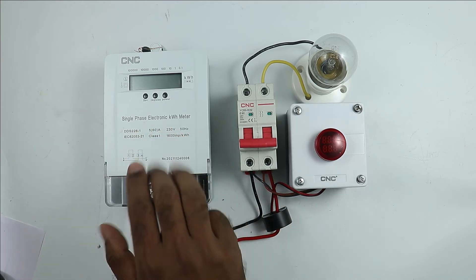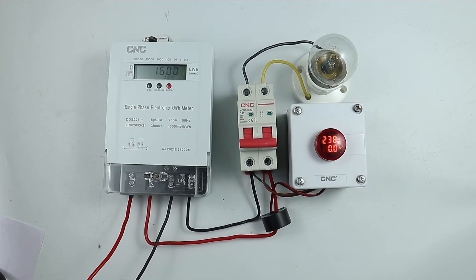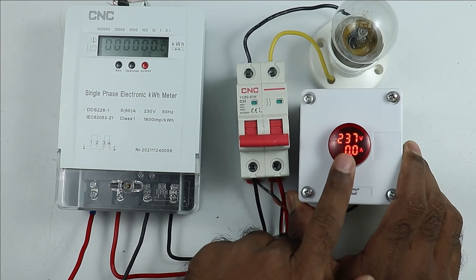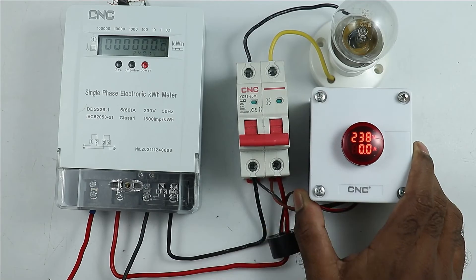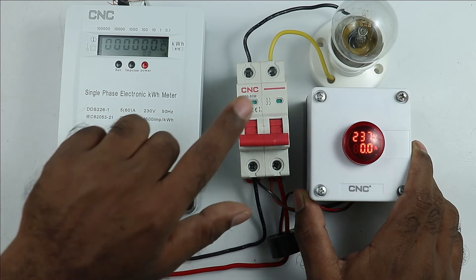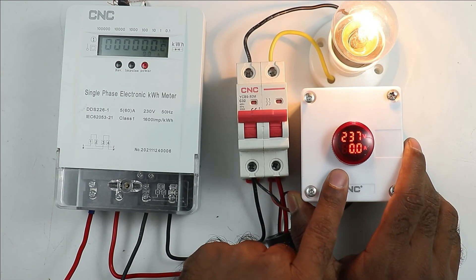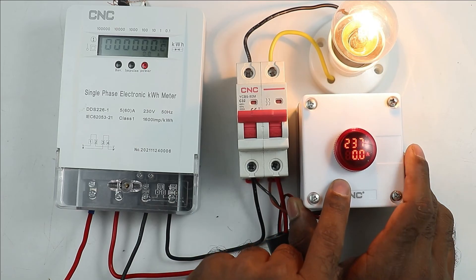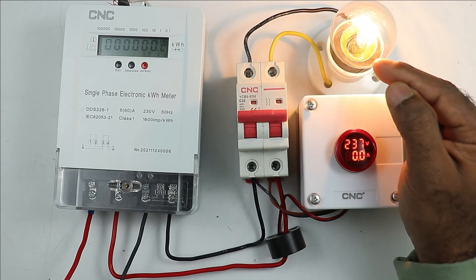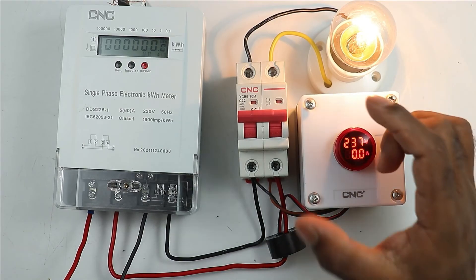Now connect this energy meter with power supply. After connecting with power supply, you can see it started showing the voltage. Zooming in — you can see 237 volts, meaning the power supply coming to my home is 237 volts. After turning on the MCB, it shows voltage but is not displaying current, because this lamp is only 15 watts, so very less current is flowing and the meter is unable to show it.